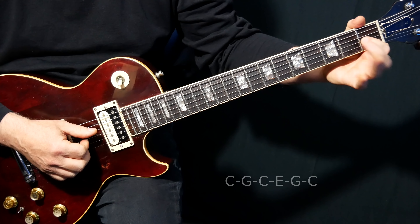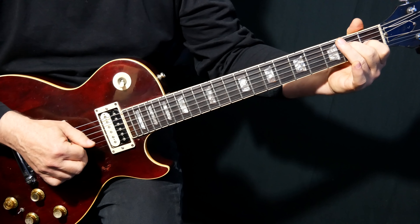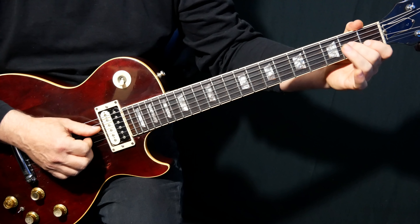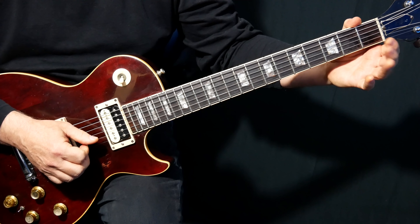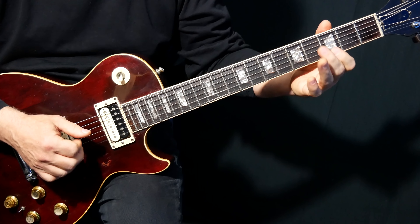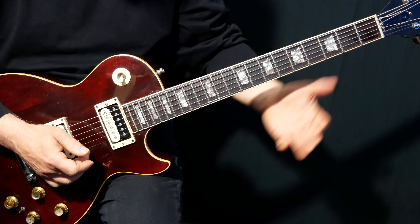We're going to start on D2 and G1 and pinch that — so our thumb and first finger — and then we hit the B string open with our second finger. What I do is I lift off as I hit that B string, and then we move up two frets and do the same thing, so we hit the high E.